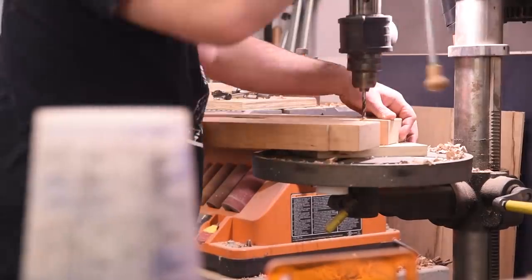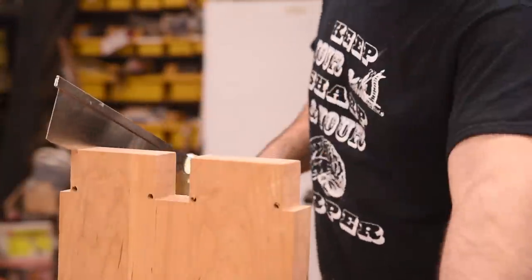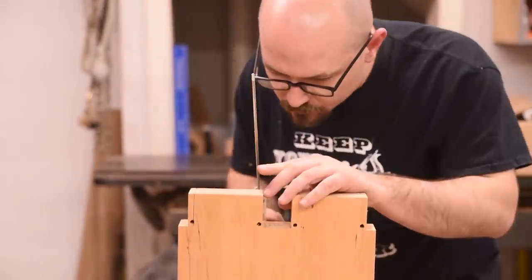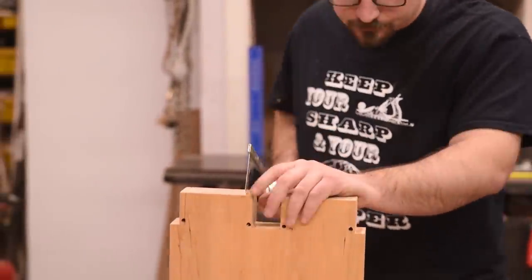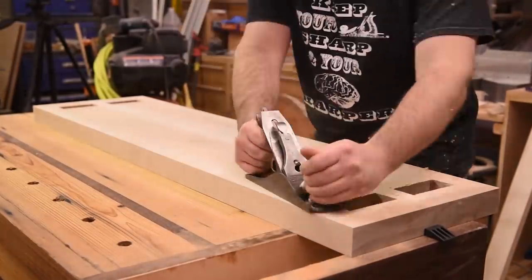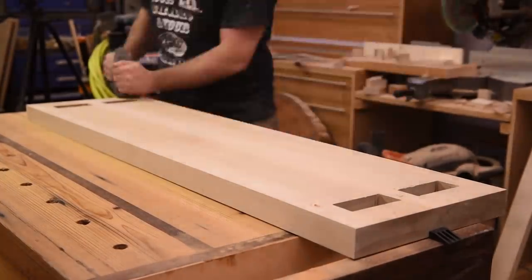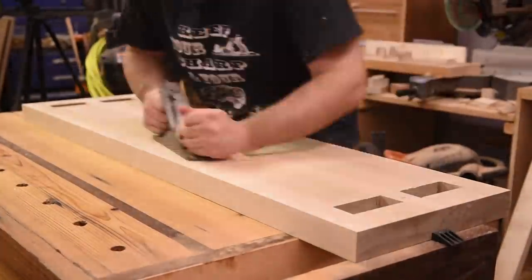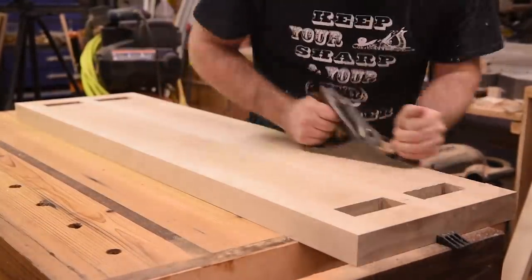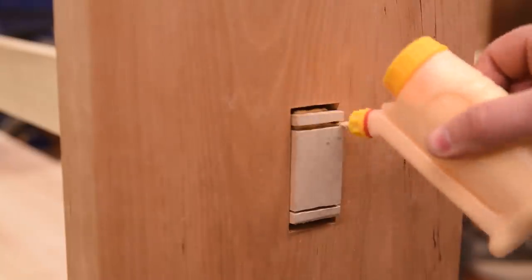I jump back to finishing the tenons on the legs — drilling quarter inch holes at the drill press just like I did on the stretcher, and cutting them out with a handsaw. I've been using hand tools a lot more and learning a whole lot about good technique and form. If you're interested in me doing a video on handsaw technique, please let me know in the comments below. Everything is ready for glue up at this point, so I take the smoother plane back to all of the parts. It also becomes super obvious at this point that I didn't do a good job flattening my workbench top, so I guess that's going to go on my to-do list.